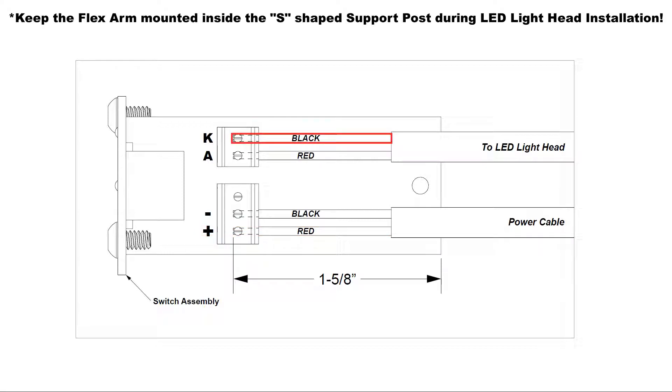Attach the black wire from the light head assembly wiring harness to the switch assembly connection marked with a positive sign. Attach the red wire from the light head assembly wiring harness to the switch assembly terminal marked with an A by sliding the bare wire into the terminal and turning the slotted screw clockwise until secure.